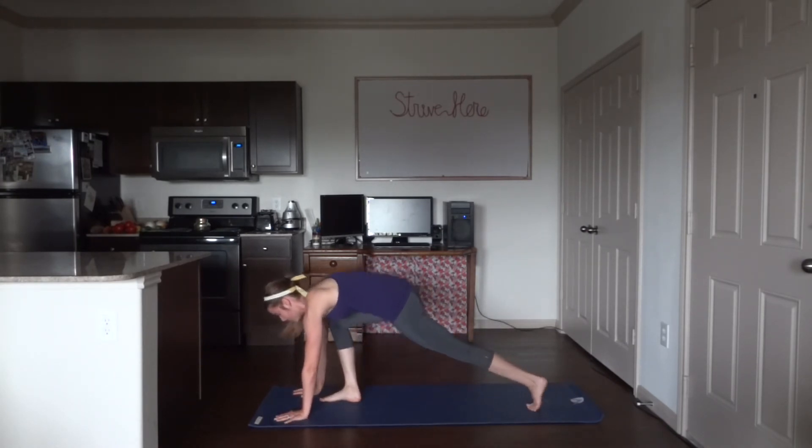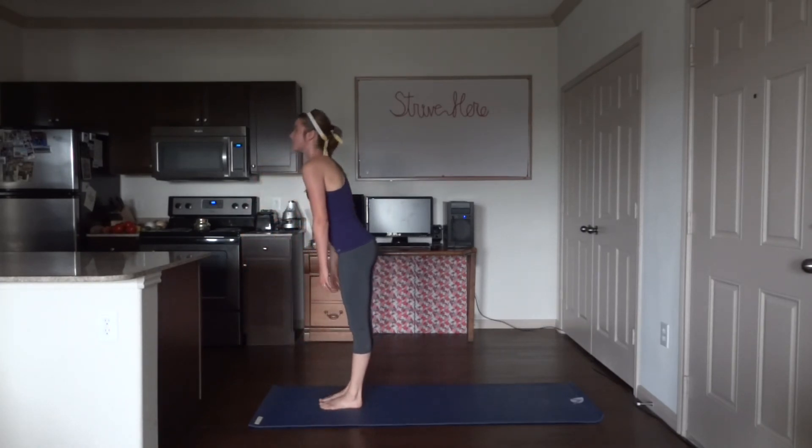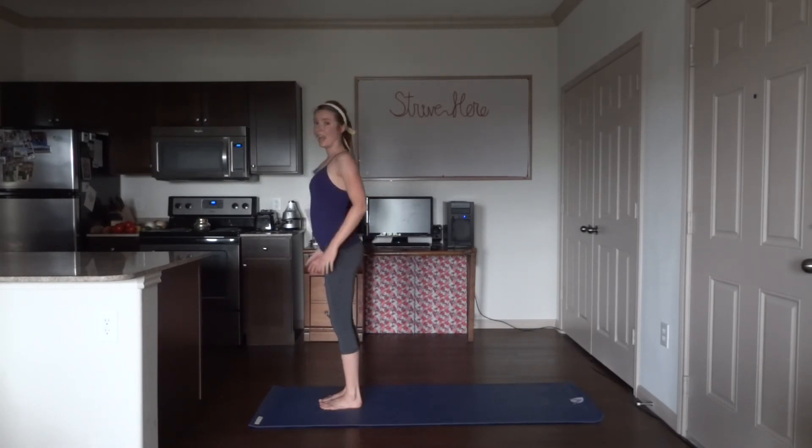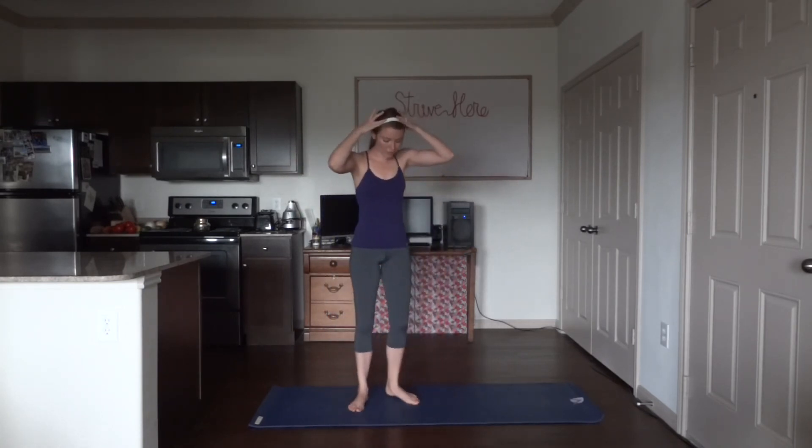Relax your arms down, bring both hands down to the mat, step back into plank. Step or jump forward, slowly rise up. Inhale, arms all the way up. Exhale, relax your arms by your sides. Turn sideways on your mat for goddess pose — widen your stance, toes turned diagonally outwards, bend your knees, tailbone tucked under, belly nice and tight. Bring your hands up, palms facing up, thumb and pointer finger together. Think about how you're in control of your happiness — you are strong, you are capable, you are amazing.